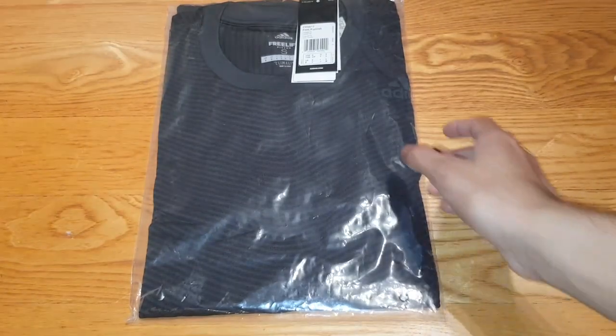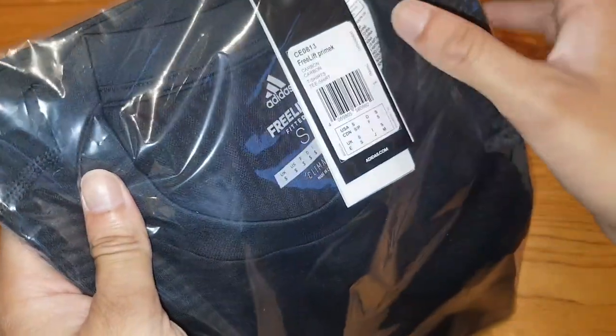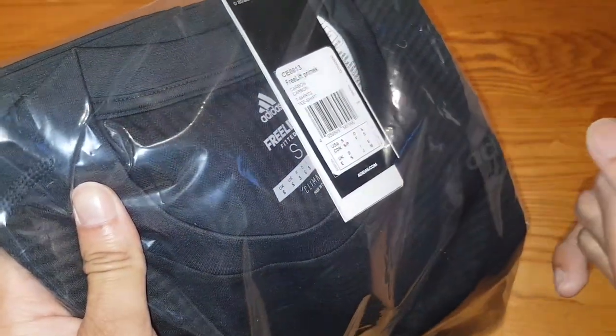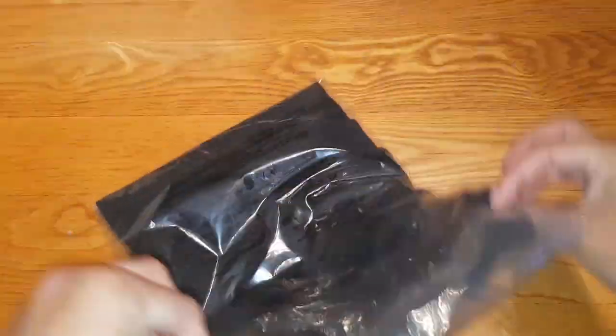Hey guys, Mr Waheedul Hak here back with another video. Today I'm going to be unboxing and reviewing the Adidas V-Lift Elite Prime Knit. This is the black version. It's a t-shirt — a gym type top. So let's go ahead and open this.